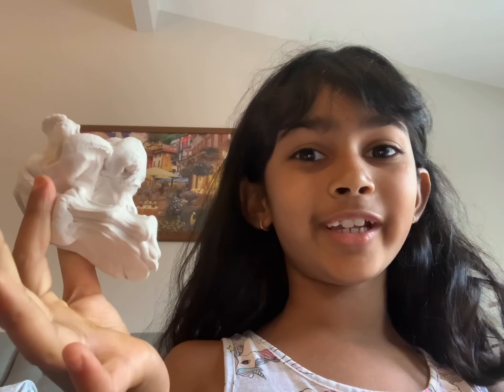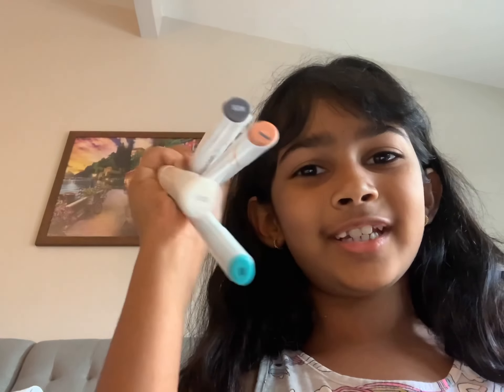Hi everyone, welcome back. I'm gonna teach you how to make a clay donut. You will need clay, scissors, and markers — any color you want.